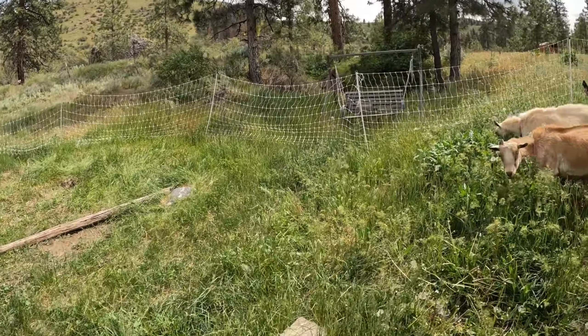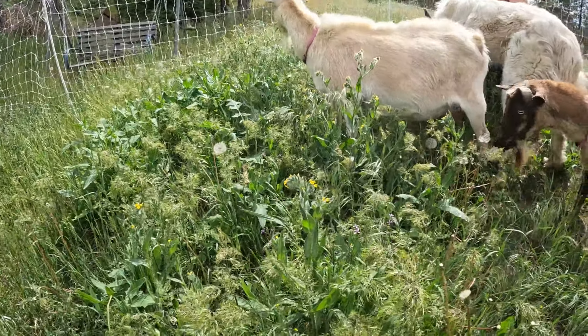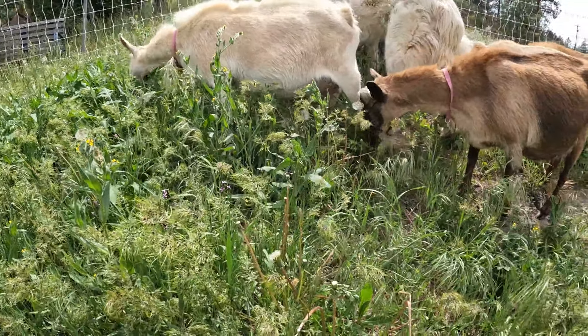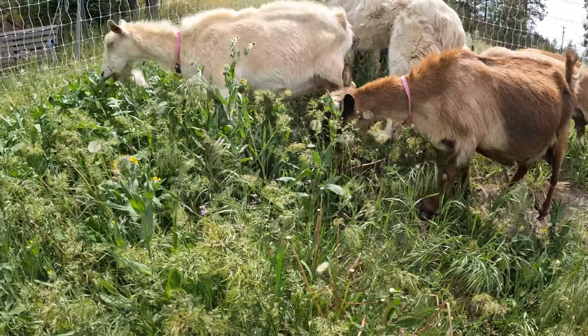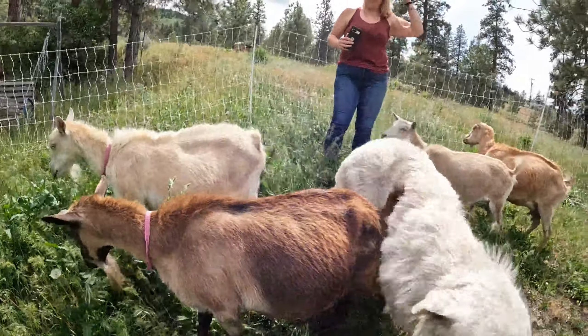Kids are helping me. Hopefully we can grab Aunt Betty and everybody follows. The boys tend to follow the leader, so we'll see. Maddie wanted to do the goats, so she's doing the goats. I'm going to come over here and flip this water on and watch out for snakes, because we've been seeing a lot of snakes up here.